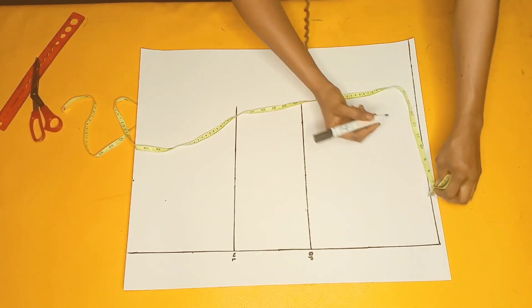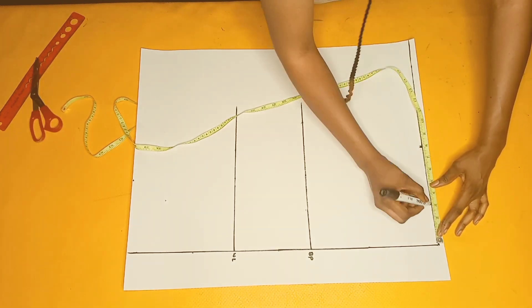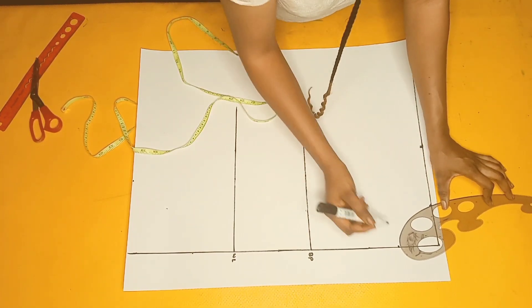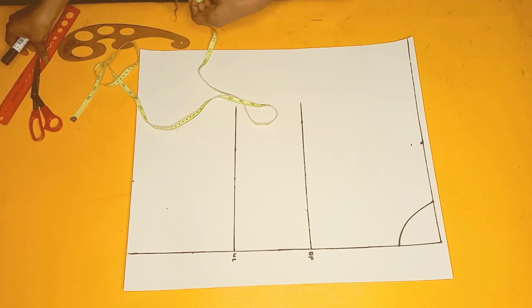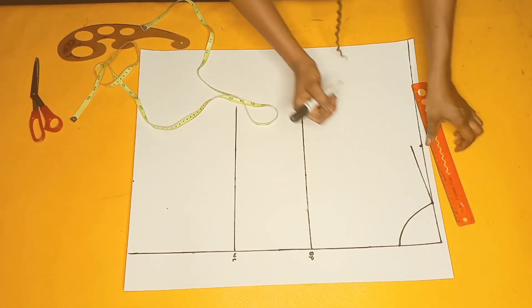From there I'll mark the neckline measurement — three inches for the width and three inches for the depth — and connect the lines with my curved ruler to form the neckline. After that, I'll come down at the shoulder line by one inch to form the shoulder slope and connect the line slantly.